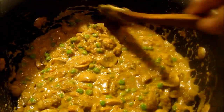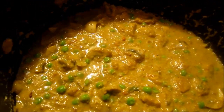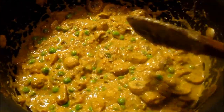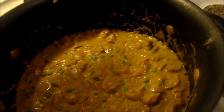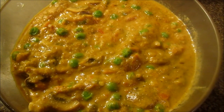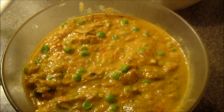You can see the nice texture of mutter mushroom. Close the pan with the lid for a little while and put it on low flame. Now you can see that the mutter mushroom is ready to be served. Enjoy! Thanks for watching, I'll see you next time. Bye bye!